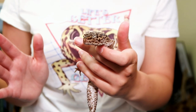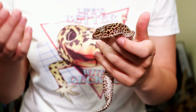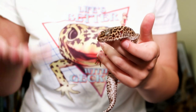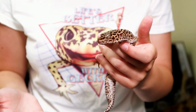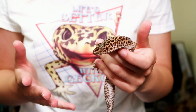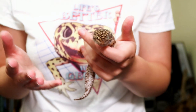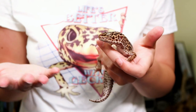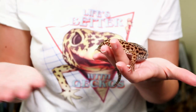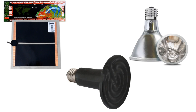Welcome to today's video about reptile heating — specifically what's the best product to use and what each heater actually does. There are quite a few items on the market, but I wanted to focus on three that crop up the most, especially with leopard geckos, though this information is relevant to all captive reptiles. Today we'll be looking at the heat mat, the ceramic heat emitter, and the deep heat projector.